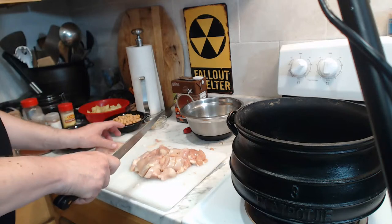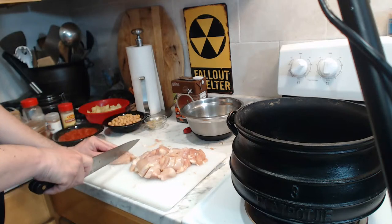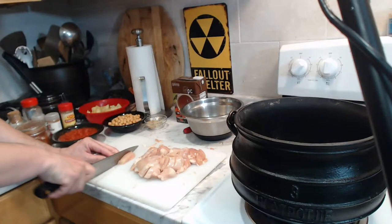Details of my job are not that important and pretty boring. What's more important, of course, is the cooking and the cast iron.